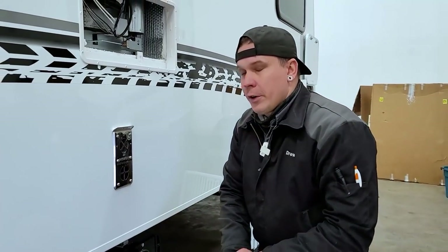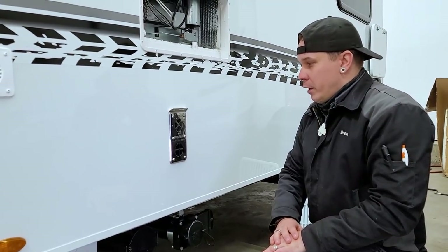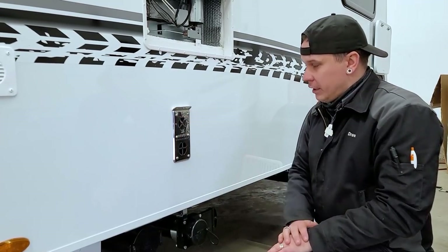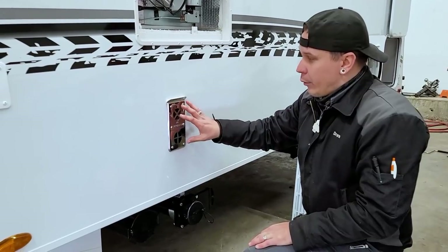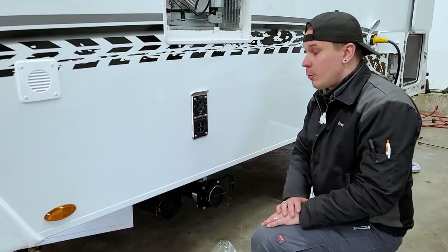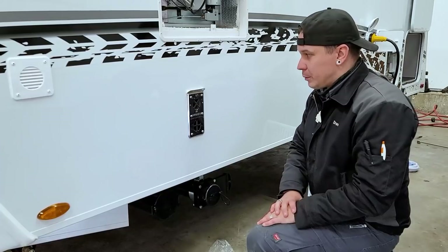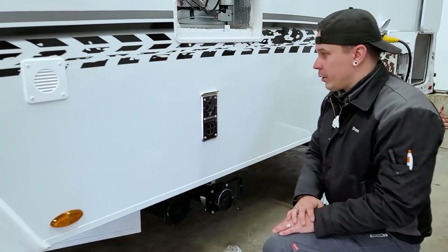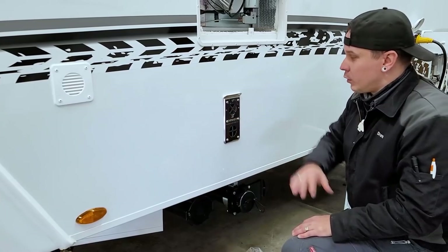Up here we have your furnace vent — the exhaust for your propane-burning furnace. It is very important that we let it exhaust; we're not going to restrict that airflow or put anything up against it, as it blows very hot air when on. With the furnace and all propane-burning appliances, it's very important to protect them from mud daubers and flying insects. In this specific scenario you'll do so by using aftermarket bug screens, held on with spring clamps to keep those bugs from nesting within the appliance.